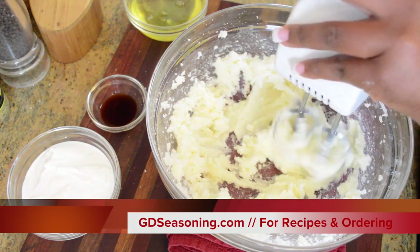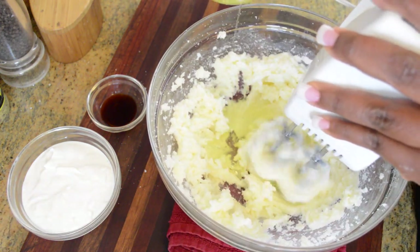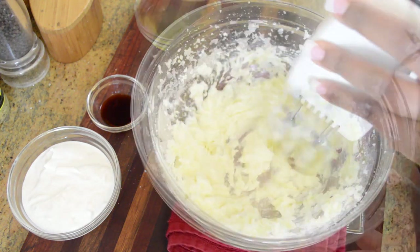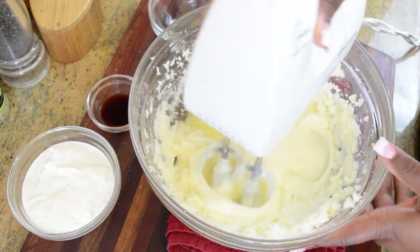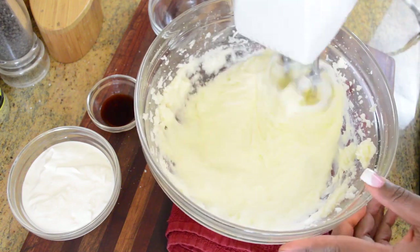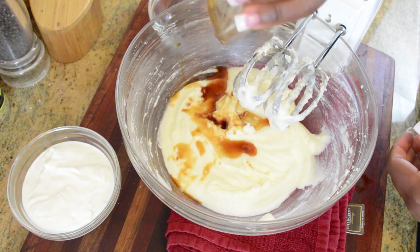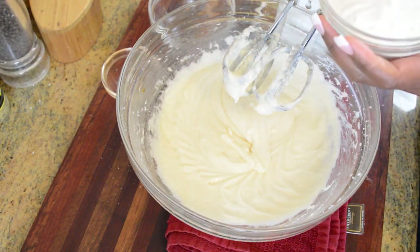For exact measurements, check out gdseasoning.com for the written recipe — trust me, you will need it. Next I'm gonna add my five egg whites, about two at a time, and blend those in really well, followed by a combination of pure vanilla extract and more coconut extract. I didn't want to use all coconut extract because it made it way too coconutty, but the combination balances it out really well.